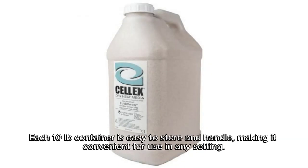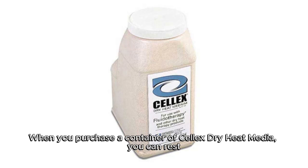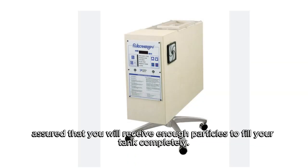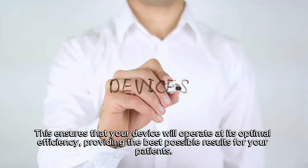Each 10LB container is easy to store and handle, making it convenient for use in any setting. When you purchase a container of Selex Dry Heat Media, you can rest assured that you will receive enough particles to fill your tank completely. This ensures that your device will operate at its optimal efficiency, providing the best possible results for your patients.